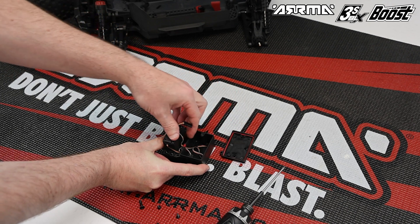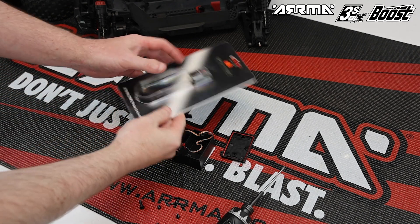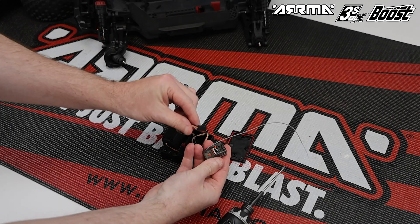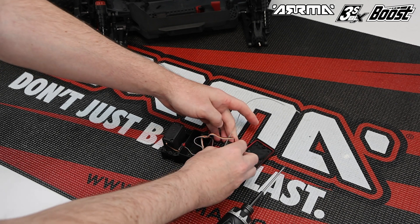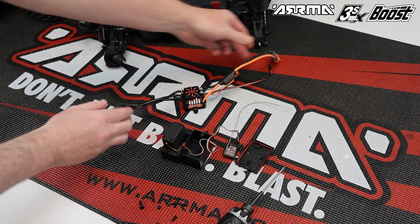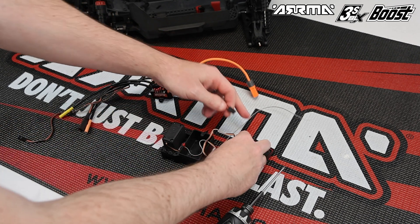Open the receiver box lid and uncoil the servo wire, leaving it so it goes into the receiver box — we will install the receiver now. A standalone receiver is required for use with this ESC. In this example we're going to use a Spektrum SR315 receiver, which is compatible with either SLT or DSMR radio. Install the servo into channel one of your receiver. Now take your Firma 100 amp ESC from your Boost box — the three wires on one end are the motor wires including the fan wire, and on the right-hand side is the power wire, switch, and receiver connection wire. Install the receiver connection into channel two of the receiver.